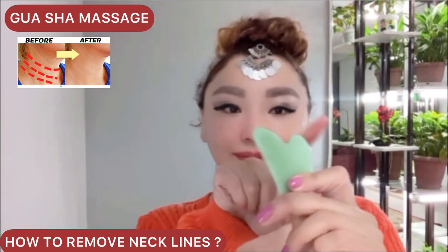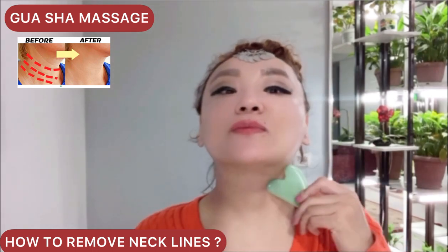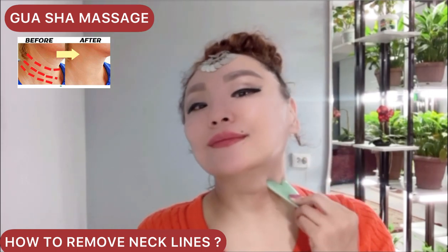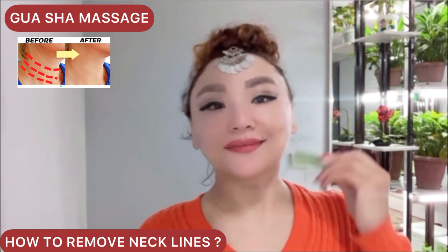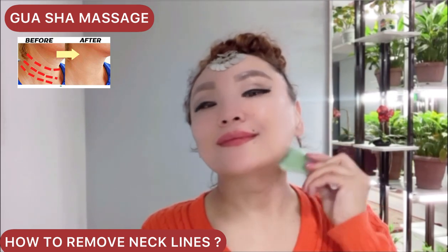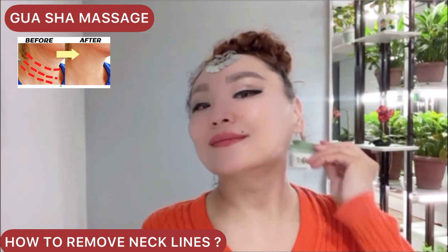Next exercise: turn your scraper to the ear side. Let's do an exercise for the muscle on the side of the neck. Do motions with pressure for this big muscle.